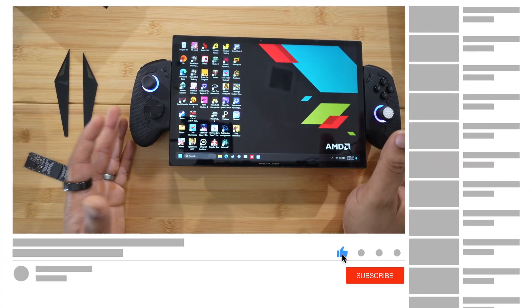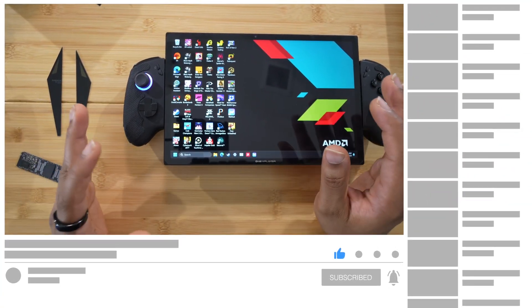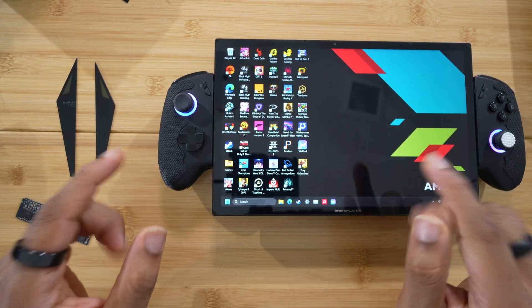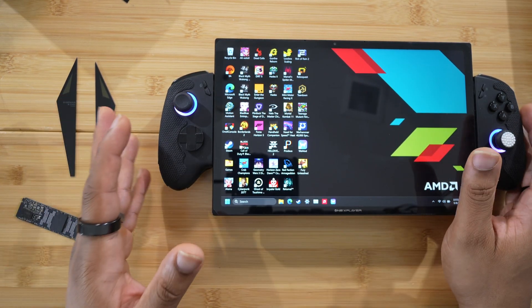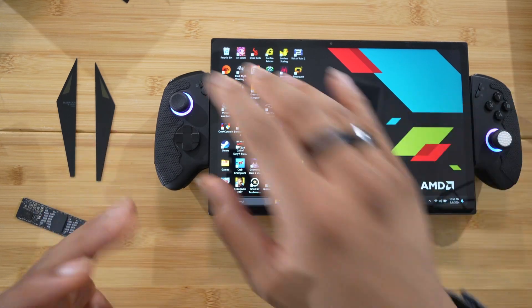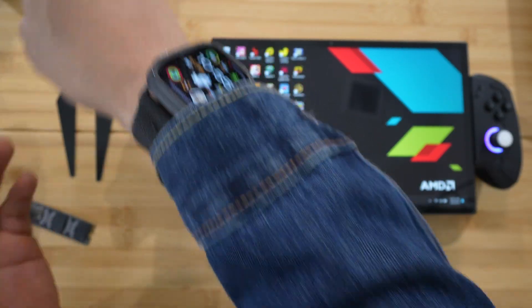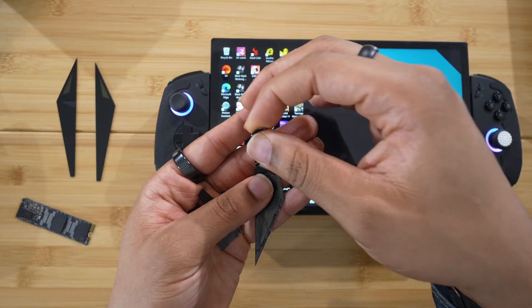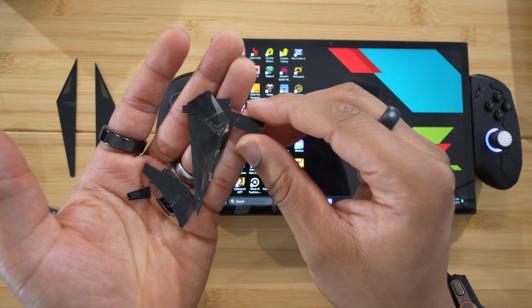What is up my beautiful people? I have replaced a lot of handheld SSDs in my day, but the One X Player X1 may be the biggest fail I've experienced yet. Let me just show you the catastrophic failure that is the glass back pieces on the One X Player X1.